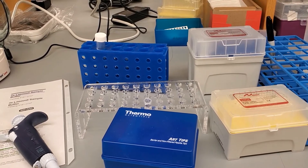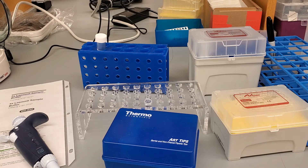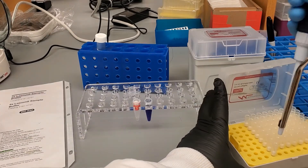Here I'm going to prepare my second sample. I already did my calculations, which I showed you. All I have to do now is add my 4X Laemmli — which has the beta-mercaptoethanol — and the RIPA buffer to bring it to the desired volume of 25 microliters per sample per well. In my case, I'm going to add 23 microliters.